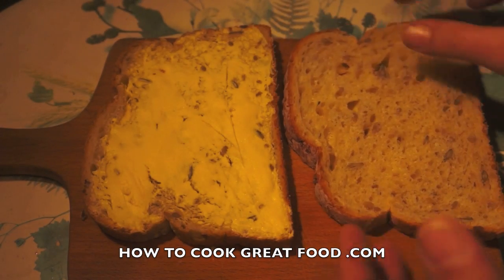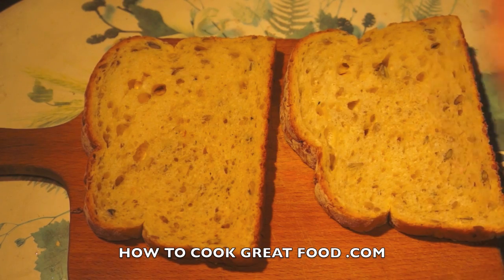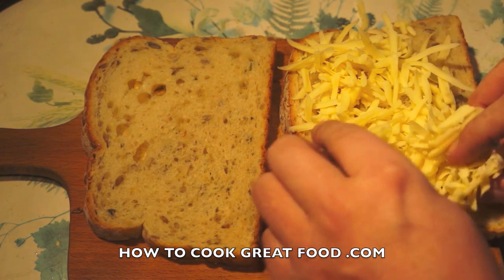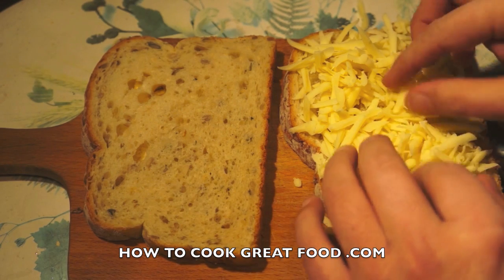Turn this over and simply get some cheese on there. I've got some Emmental cheese. I like to grate my cheese because it just melts a little bit better, I find. So in that goes.